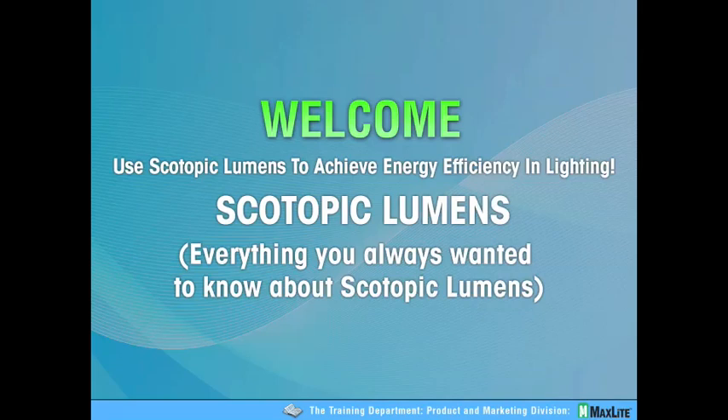Good morning, ladies and gentlemen. Thank you for joining us today. Apparently, we have a very hot topic. Scotopic lumens is something that I think we've all heard of, probably have all witnessed and experienced, but many of us have a difficult time articulating it.